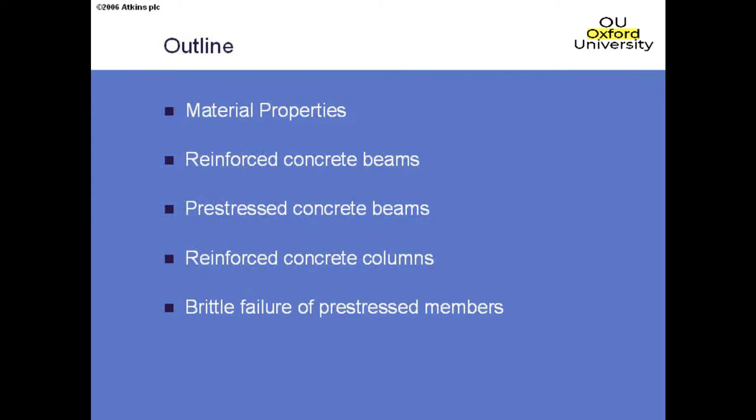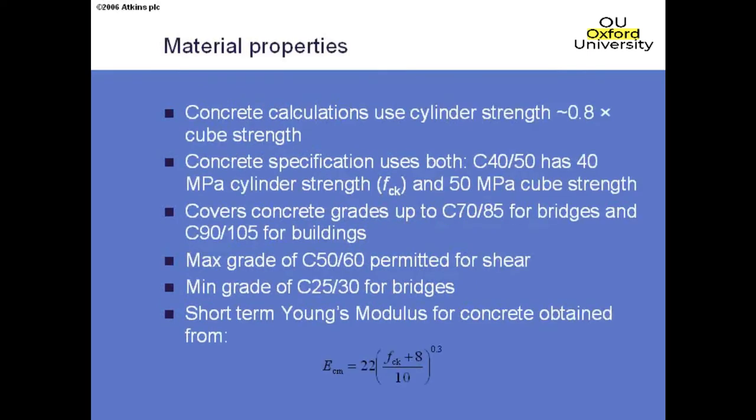In terms of material properties, the most important thing to notice with Eurocode 2 is that all calculations are done with cylinder strength and not cube strength. Since cylinder strength is approximately 80% of cube strength, that's a serious mistake if you start using cubes instead of cylinders. Having said that, we still specify concrete the same way in terms of both cylinder and cube. So a C40/50 concrete still means it has a 40 MPa cylinder strength and a 50 MPa cube strength, and the method of testing is up to the contractor.